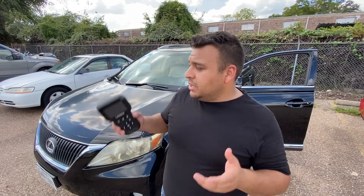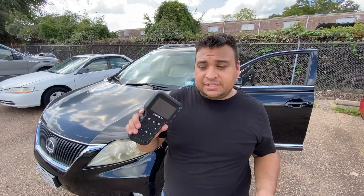OEM sensors come pre-programmed with their own ID, and you need a tool like this to write that ID into the computer in the car. The shop replaced all four sensors with OEM-design sensors, so we're going to read the IDs using this device and then write those IDs into the car's computer. I'm going to show you how to do that and also show you some other cool features. Let's get started.